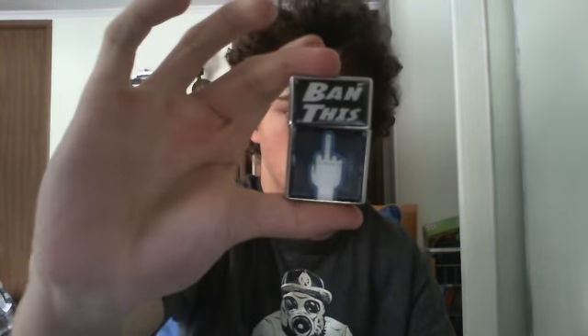Alright, next I have just a knockoff Zippo lighter. It's a Deco lighter. My friend got it for me at Spencer's a couple years ago. This was my first lighter. It's a knockoff Zippo — it's got a middle finger on it and it says 'Ban This,' and then it has a brushed chrome finish. I mean, it's pretty much a piece of shit.